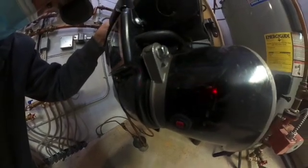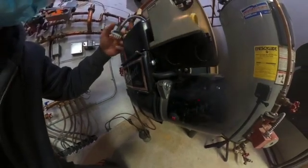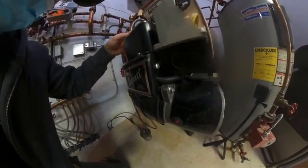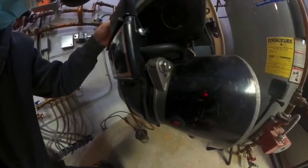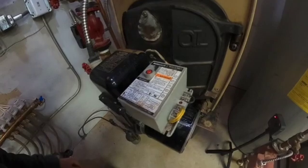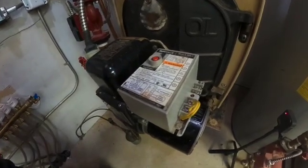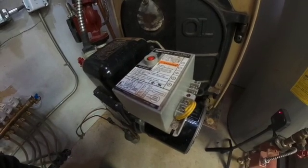The motor does not start — it's just humming right now. It's calling for heat and it's going to just trip offline. Watch the little red button. It's looking for a flame right now and it's not going to find the flame, so it's going to trip out.